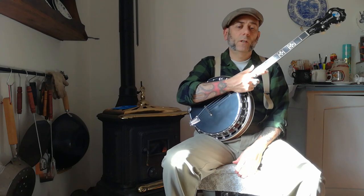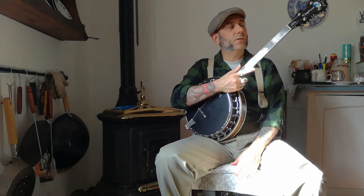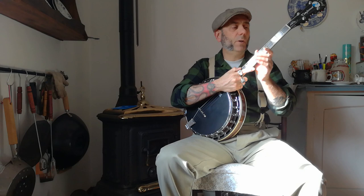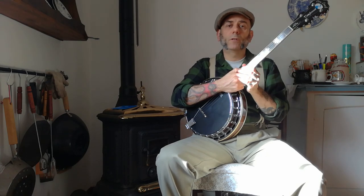Today I want to share with you my experience with this tenor banjo that has some particular features. The tenor banjo, as you know, is a typical instrument for Dixieland and early jazz.